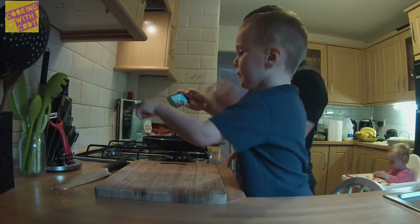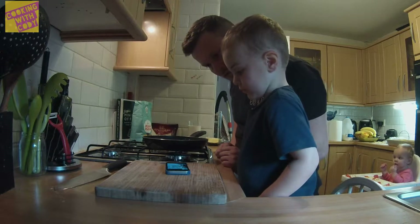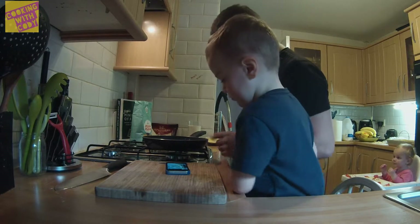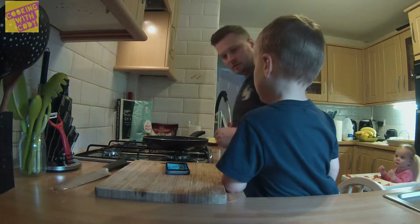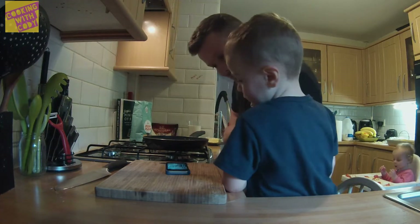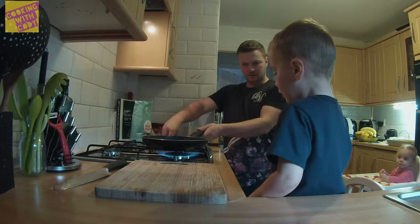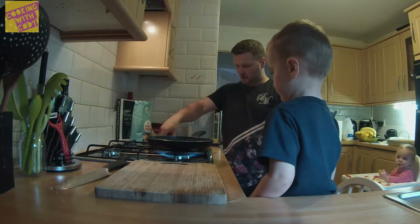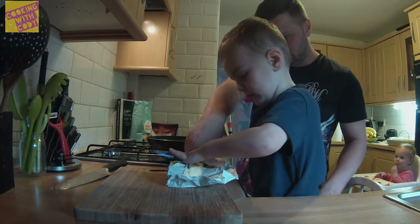Oh, bread — he's putting bread in it. Bread, rosemary and almonds. Can we put this on? Fire! Butter. Big pieces. That's it.